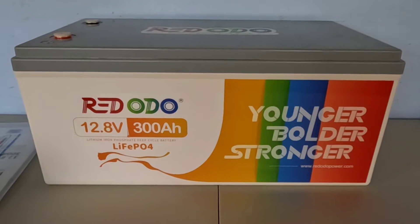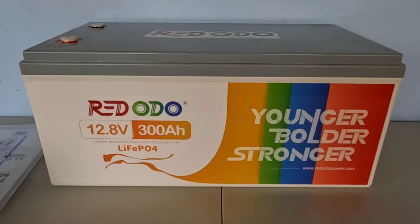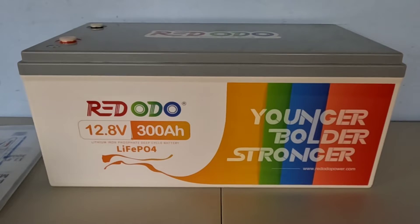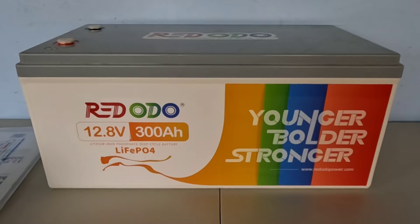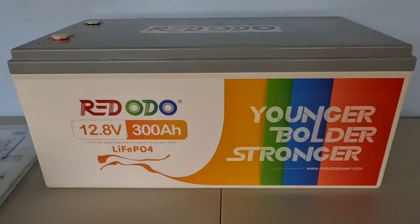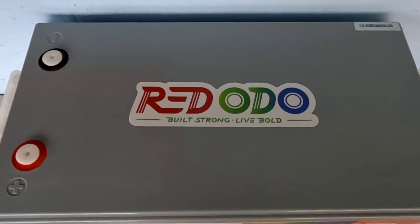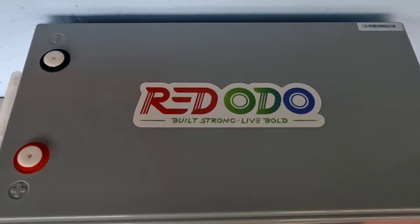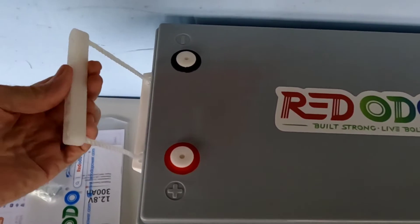Also inside is a 200 amp BMS, which is what I really like to see in batteries this size. If you're going to have a nice big battery, you want to have a nice big capacity BMS as well. This will charge or discharge up to 200 amps, so it can handle about anything you're going to throw at it. This weighs in at just over 64 pounds.